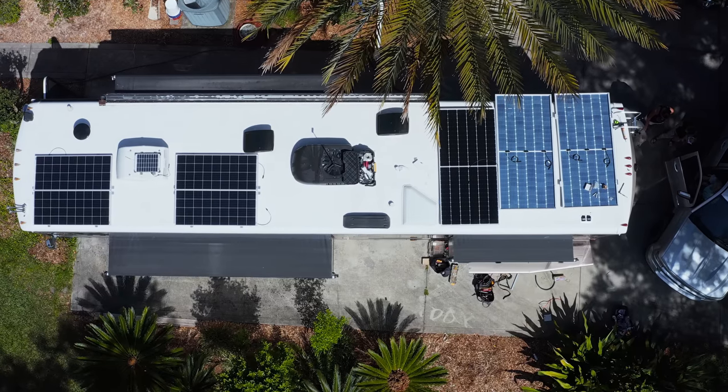Welcome to our home on wheels, a 2004 Fleetwood Discovery 39J motorhome.